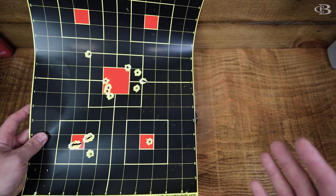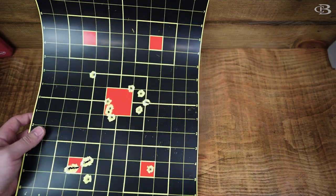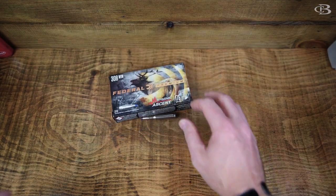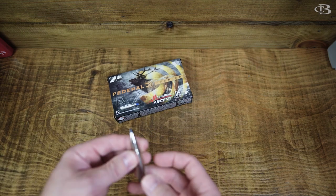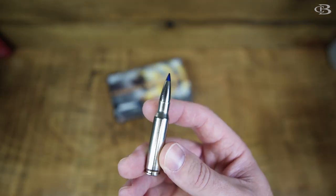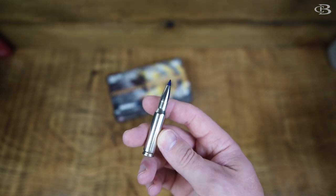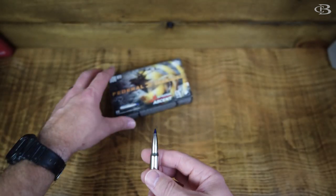This stuff is super accurate. It definitely takes down deer super well and is ethical. I think all around this is a great round — one that you can count on. It's a tipped bullet, as you can see here, with a polymer tip and it's bonded — a really, really good round.